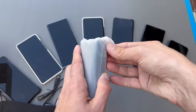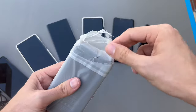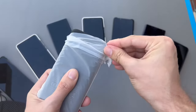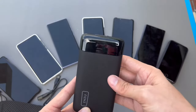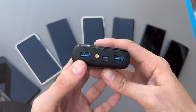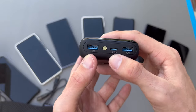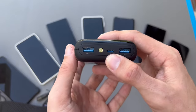Let's take a look at the power bank itself. Opening up this eco-friendly box - I'm not sure if this is plastic or a different material they're using to reduce plastic. And here is the power bank. It has a nice little display. We have a USB output, an in-and-out USB Type-C port, and an output port. It's cool that the USB Type-C port works both ways, so you can charge with a USB-C to C cable.